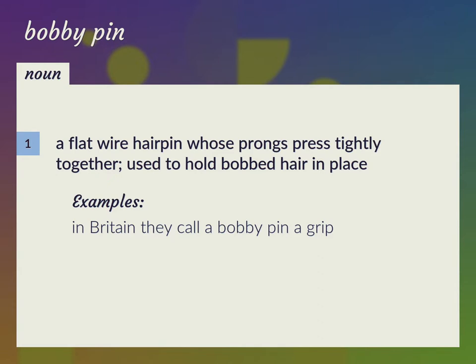In Britain, they call a bobby pin a grip. Grip. Hair grip.